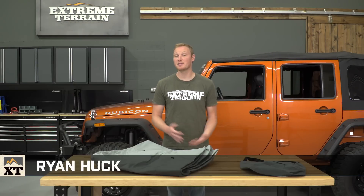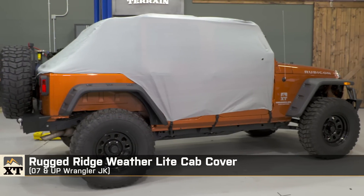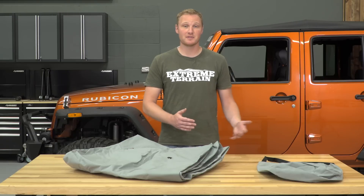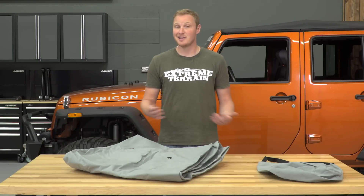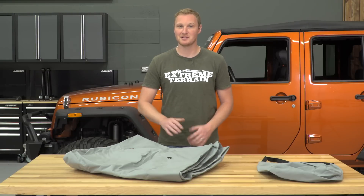I'm Ryan from extremeterrain.com, and this is my review and installation of the Rugged Ridge Weatherlight Cab Cover, fitting all 2007 to 2016 JKs. There's a version of this cab cover available for both the two-door and the four-door Wrangler. Today I'll tell you about the construction, the features, and a little bit about the pricing of this cab cover.